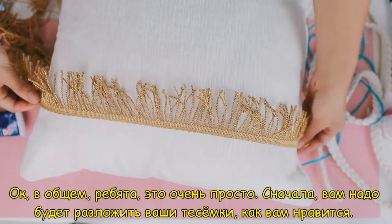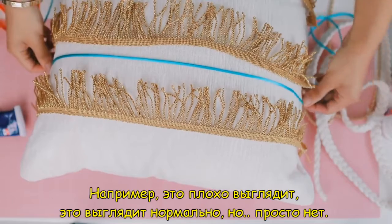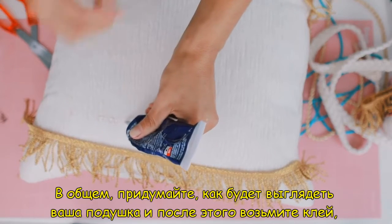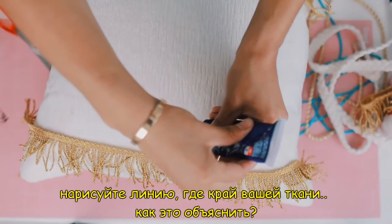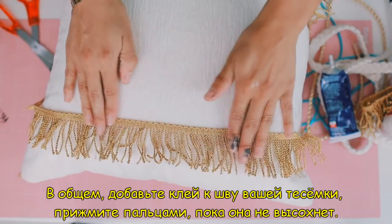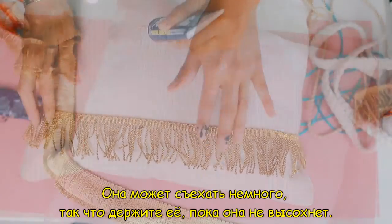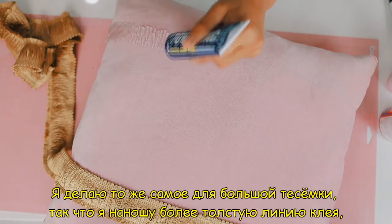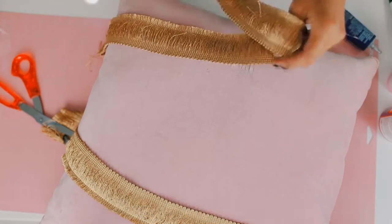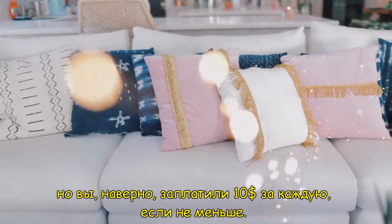Basically what you're going to do is lay out how you want your decor string to look. Just get creative — do lines, figure out what looks good. Figure out what you want your pillow to look like first. Then take your fabric glue and draw a line where the border of the seam of your fabric is. Basically just attach your line of glue to wherever the sewn hem is of your decor string. Pat it down and keep patting it until it dries. It might slip a little bit, so keep your hands on it until it solidifies. It'll probably dry within 20 minutes, and once it dries you'll have these super cute decor pillows. They look so expensive, but you probably paid like $10 each for them, if that.